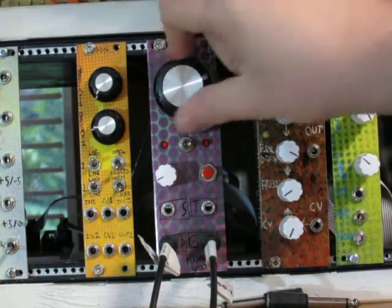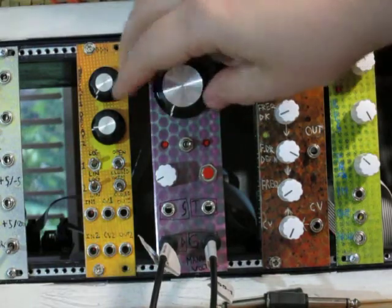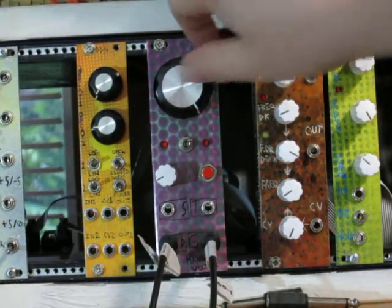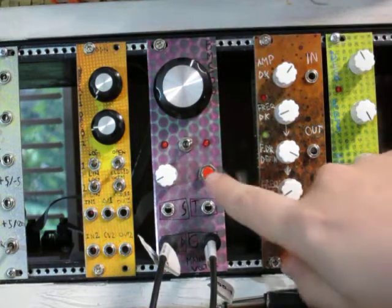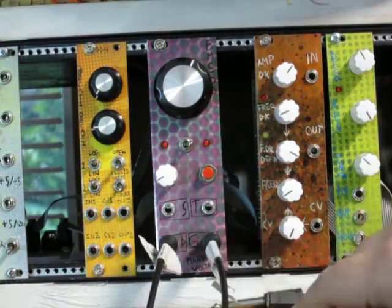This big knob right here is selecting the voltage that you would normally use to control pitch. It's zero volts here and five volts when turned all the way clockwise. And then you press this button to generate gates and triggers. Right now we're using the direct voltage out and the gate out.